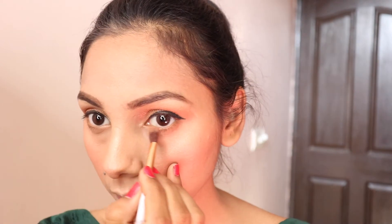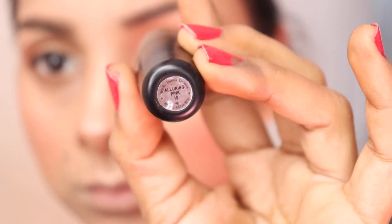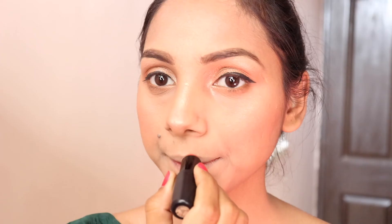I will use my lower lash line so it can give a little depth. Then we apply a highlighter on the brow bone. After doing our face, everything comes together. We apply our Faces Canada lipstick on the lips.